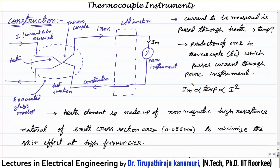Coming to the constructional details: the heat produced by I²R loss should be transferred as much as possible to the thermocouple. To achieve this, the entire assembly is enclosed in an evacuated glass envelope so that maximum energy is transmitted to the thermocouple, maximizing the induced EMF. A cold junction is kept there and a PMMC instrument is connected. As the hot junction temperature exceeds the cold junction, the EMF is induced and measured by the PMMC.